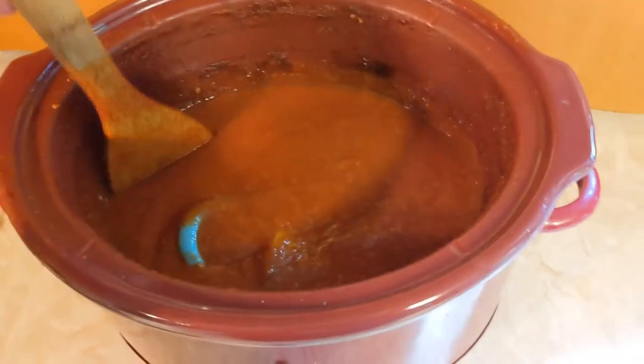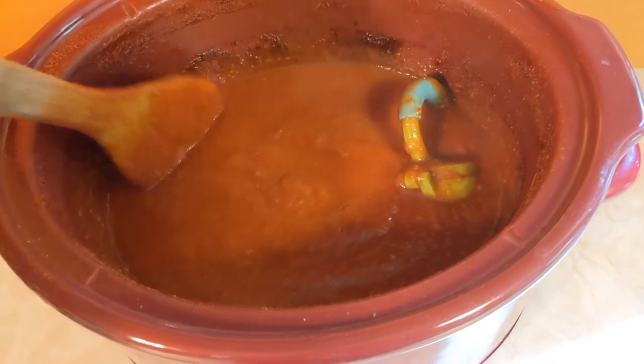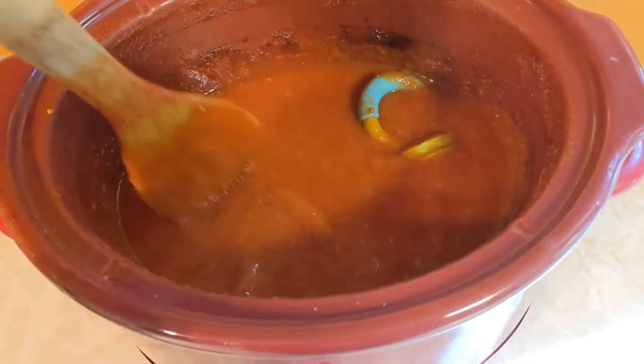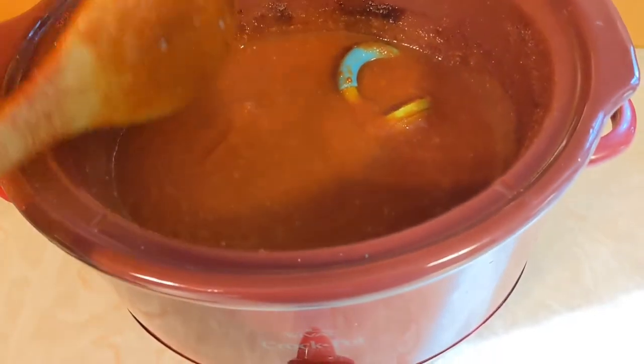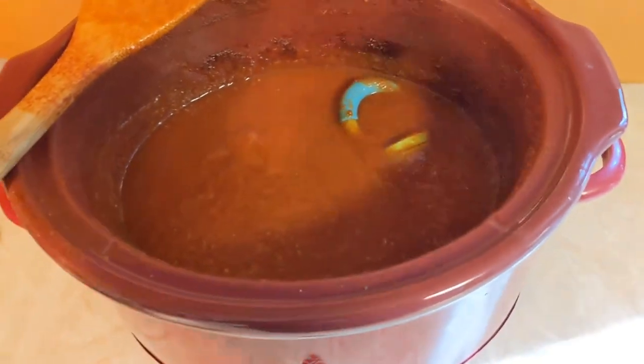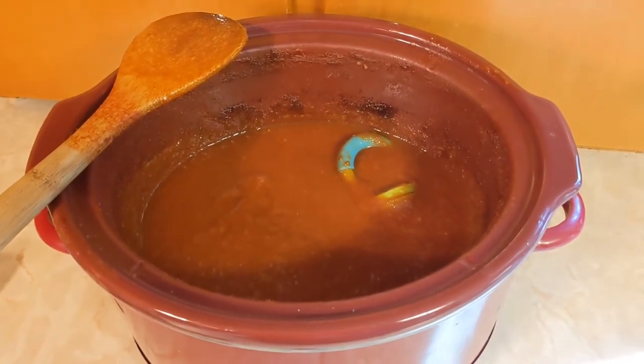In total, my ketchup has been cooking in my slow cooker for about 15 hours and it's got a consistency that looks good to me. Here is my product after about 15 hours of cooking on low in my slow cooker — a nice, thick consistency. I'm going to put it in jars; I'm using pint jars with a half pint ready to go just in case, and then I'll can it in the boiling water bath for 15 minutes.